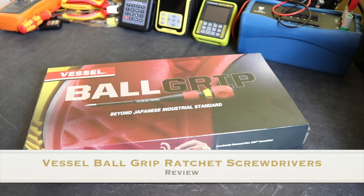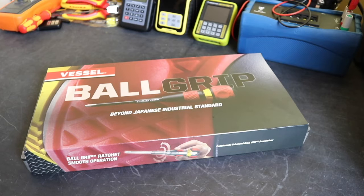Welcome back to the channel, hope everybody's doing well. In today's video I'm going to take a look at the set of ball grip ratchet screwdrivers from Vessel. There's been a number of video reviews of these already - I've only seen ones of individual screwdrivers, so I've picked up a complete set of them here to take a look at them.